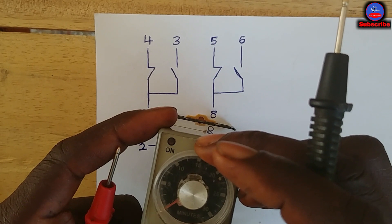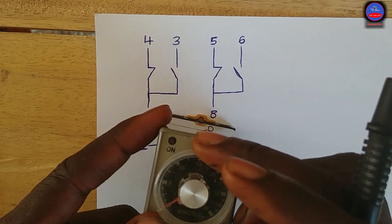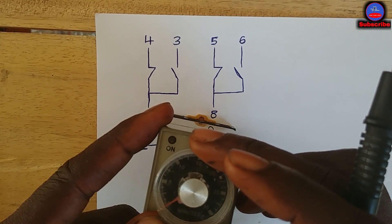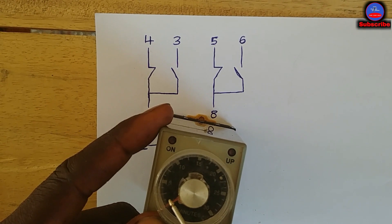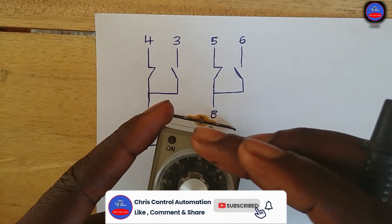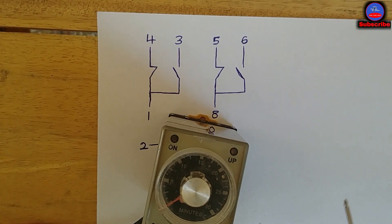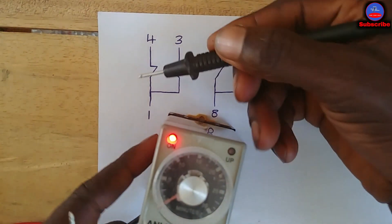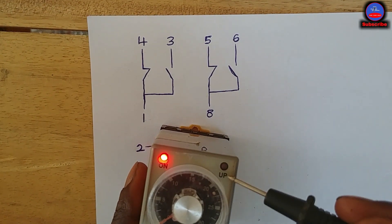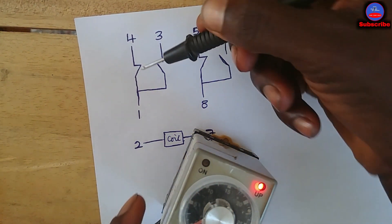Now let me turn the timer on. I'll set the time to around 30 to 40 seconds. Now let me turn on the breaker — you can see the power light is on. After the preset time, the app light comes on. It is now on, meaning the contacts have changed state. Let me check this side now.